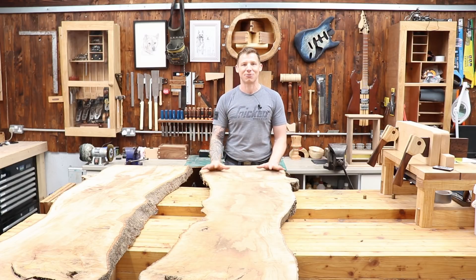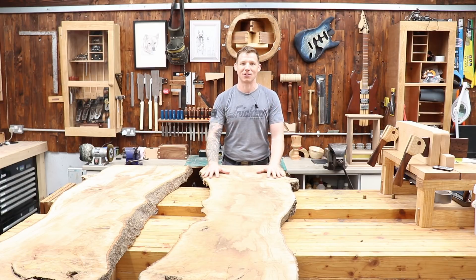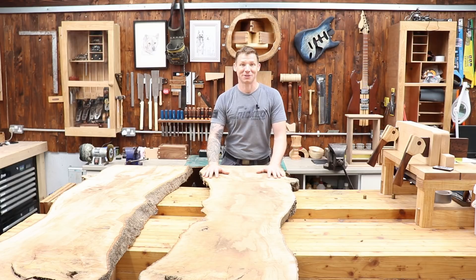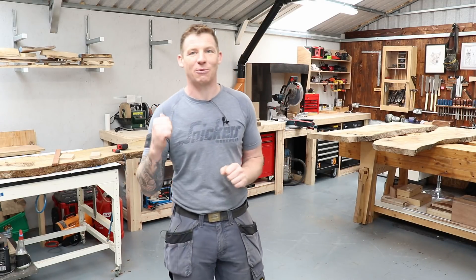In this video we're going to take a look at the live edge timber I went and got, and I'll show you the little epoxy sample kit and explain about the guys at Glass Fiber too. I took a spin this week to get some live edge stuff.